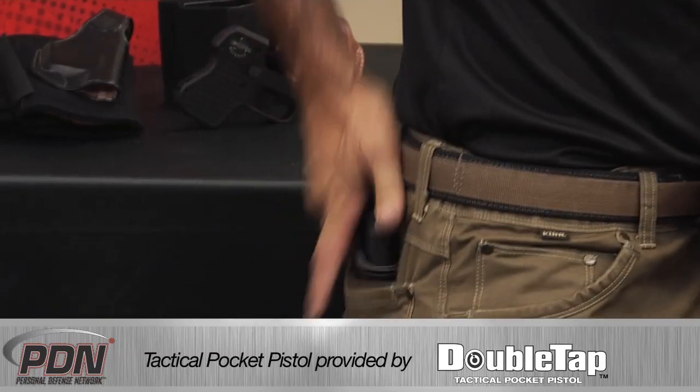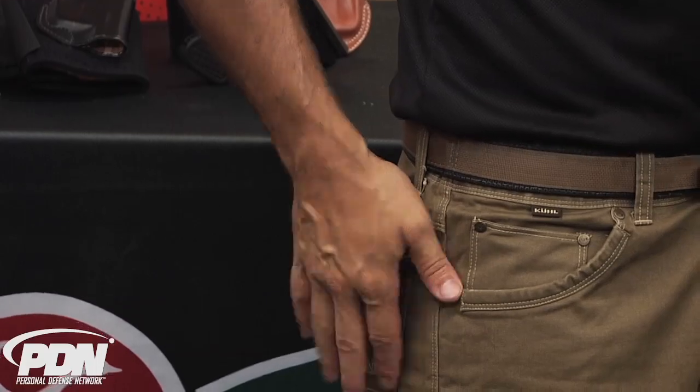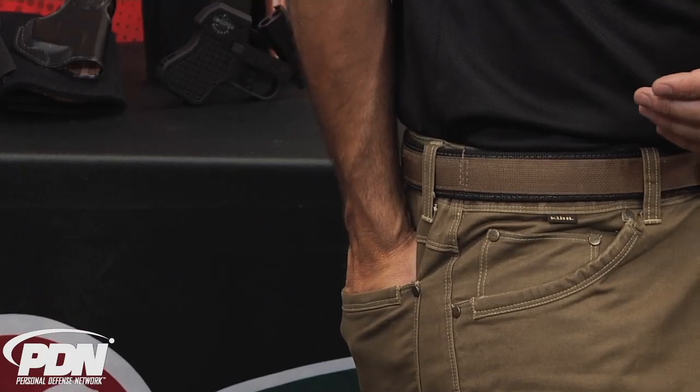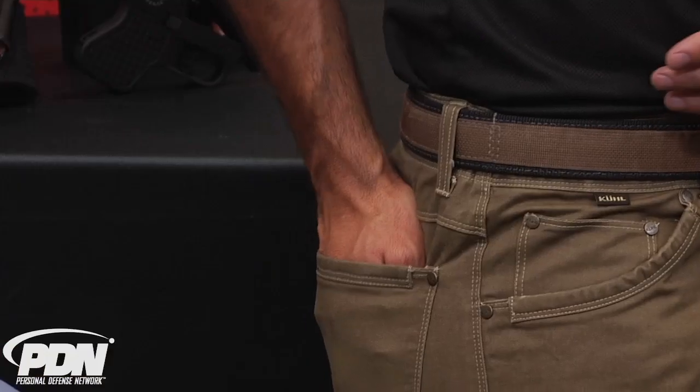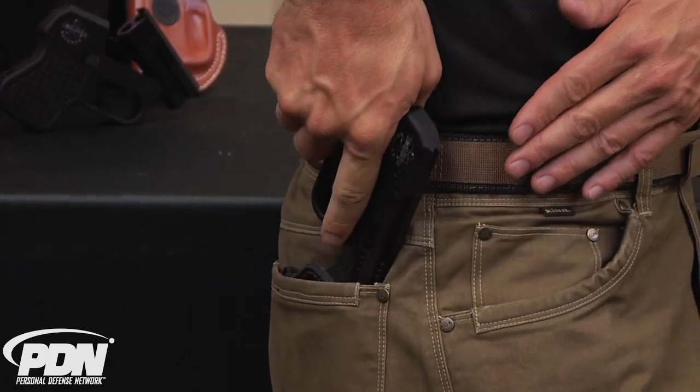We can go to a rear pocket as well. That's a little harder to find the exact type of holster that's going to stay in the pocket, because the design of the front pocket makes it very easy to strip that holster against the back of it. You have to work on your draw stroke when you go to a back pocket. The design of the holster may not facilitate being stripped from the gun as much, so we could either pull backwards, or it may be more efficient to pull forward and use the front edge of that pocket to help strip the holster as we come up into a ready position or drive out into a shooting position.